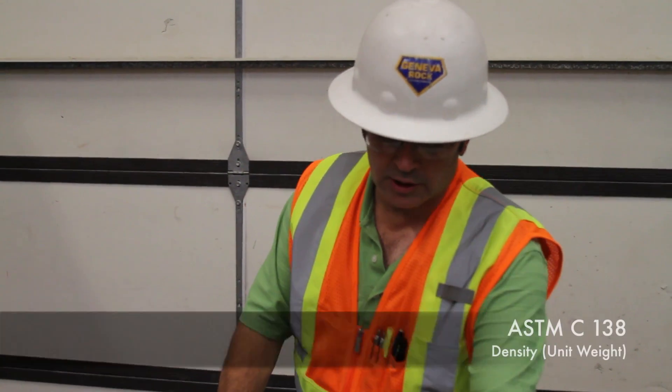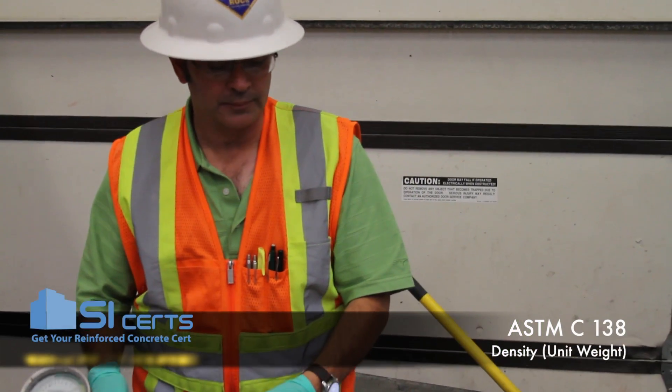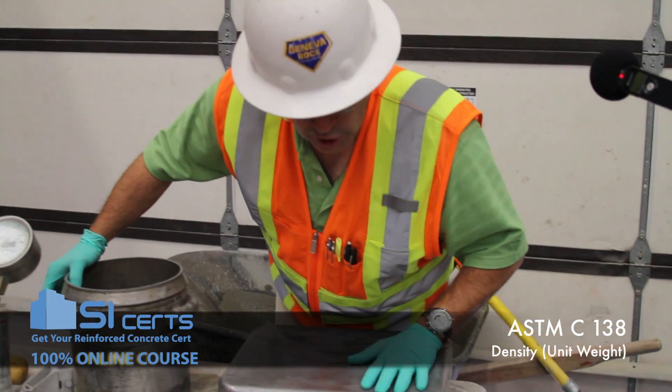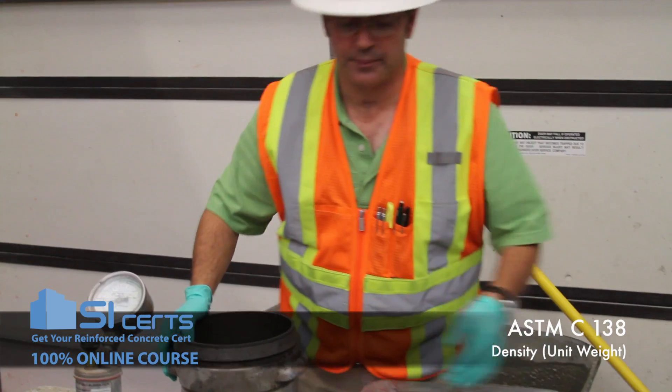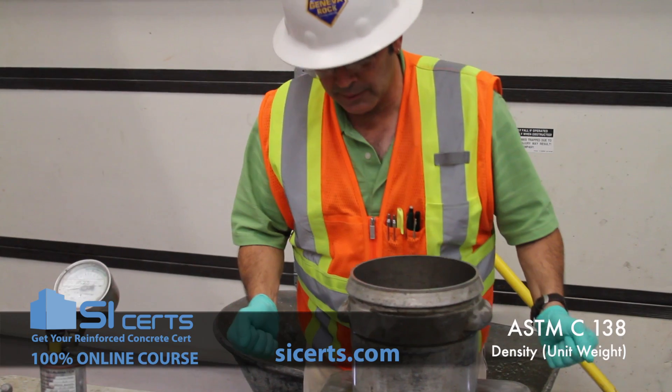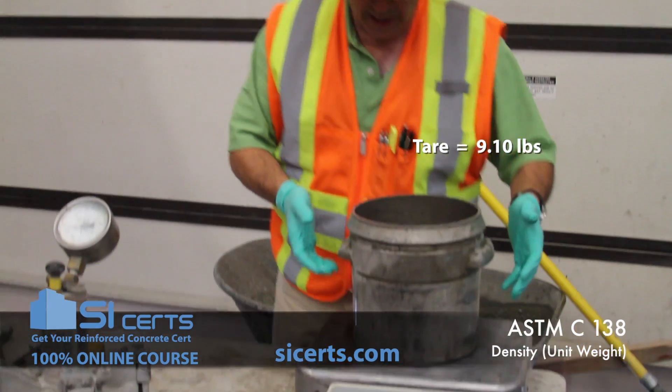When conducting the unit weight and density, one of the first things you want to do is get a tare on your air pot. You also want to ensure that your scale is level. Get your tare — 9.1 pounds.